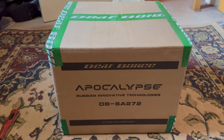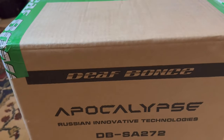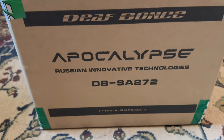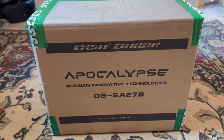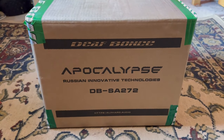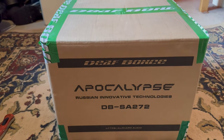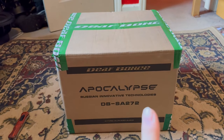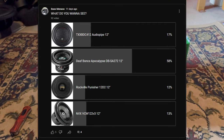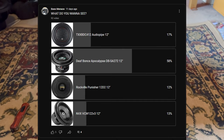Welcome back to one of my videos. Today I'll be reviewing the Defbont Apocalypse — this is the DB SA 272, and it is from Russia. The company is Alfred Audio, and I'm really excited to review this product. A lot of you wanted me to review this; I posted a poll and 58% of you wanted me to review this sub.